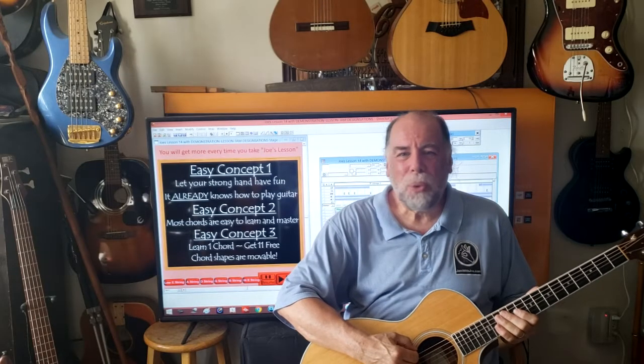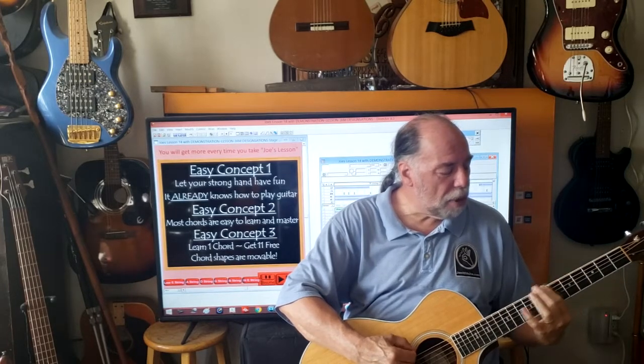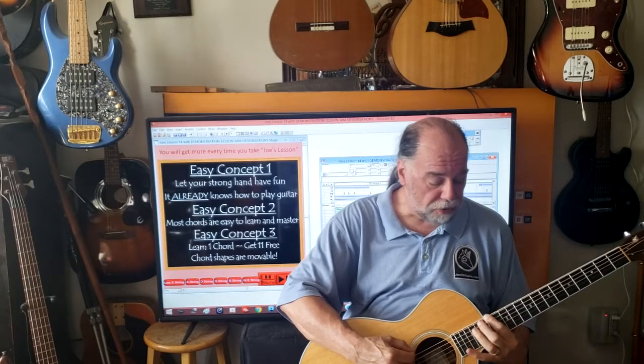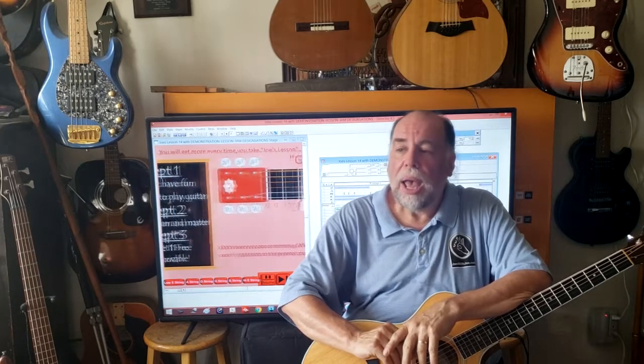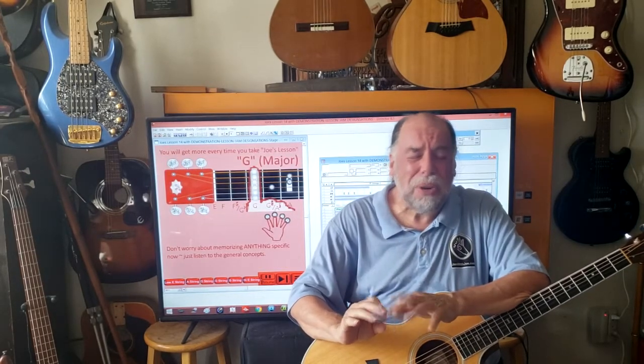Our music system only uses 12 notes: E, F, F sharp, G, G sharp, A, B, C, C sharp, D, D sharp, and then they repeat — E, F, F sharp, G. We call that the chromatic scale.